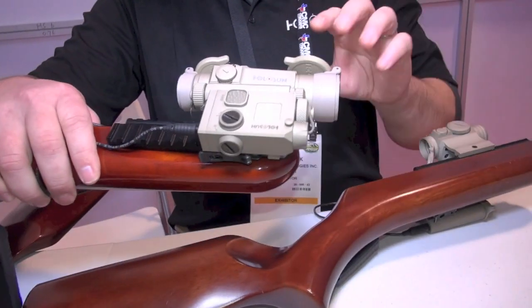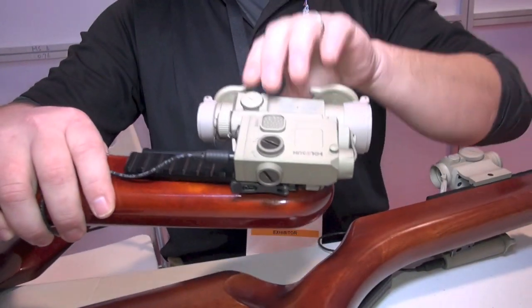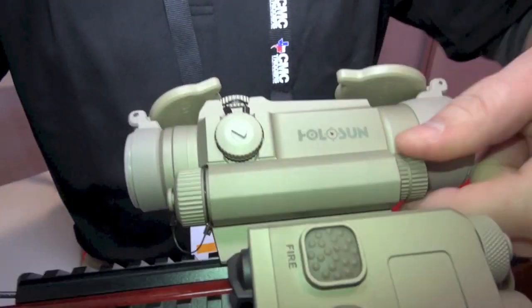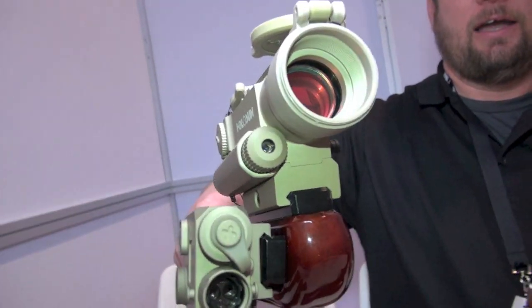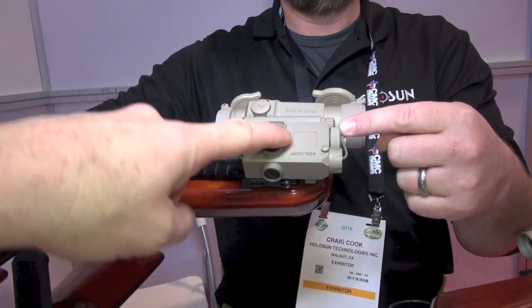Educate me — okay, the process and the thinking. On the sight itself, we have a side-mounted laser right here. This unit is IR — that's an IR unit. So if I'm looking through my optic and I get into a close quarter situation, I can drop out and just go laser. Wherever that laser's hitting, that's where I'm going.